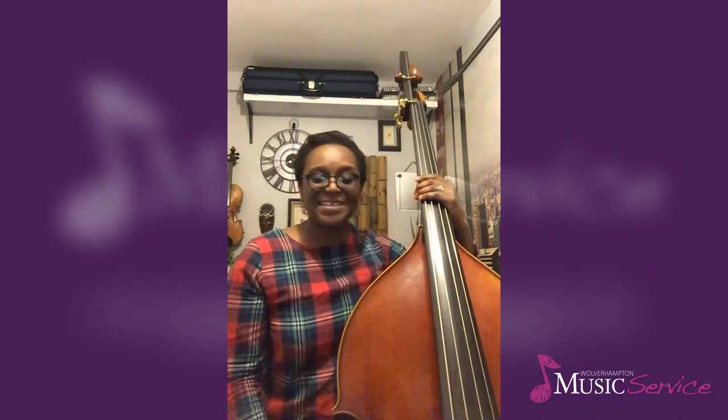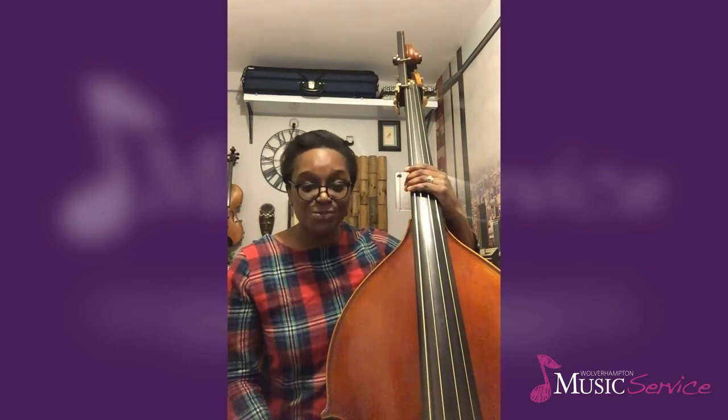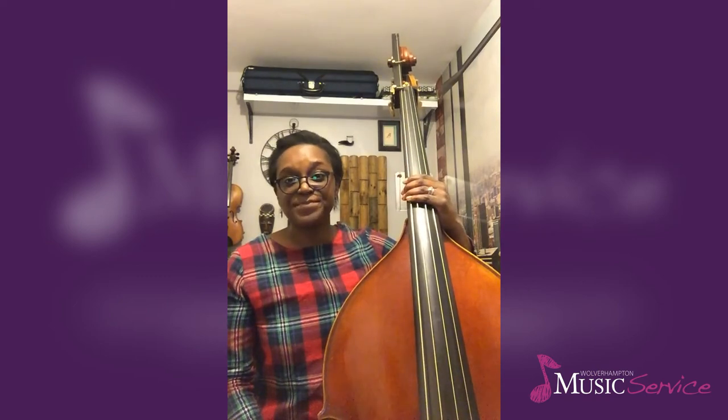As I mentioned earlier in this video, you'll find all our basses are different. Sometimes the string tension or the type of strings that you have on your double bass might mean that the tone varies between some of your lowest strings and some of your higher strings. You might need to vary the type of pizzicato that you do dependent on the repertoire that you're playing.